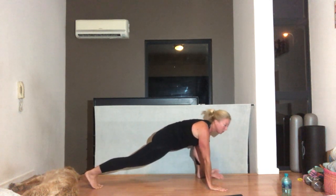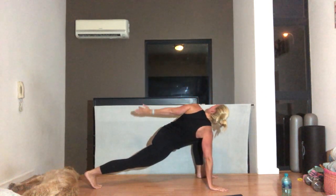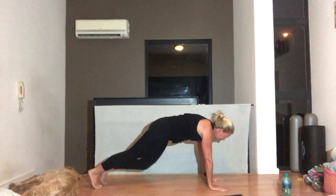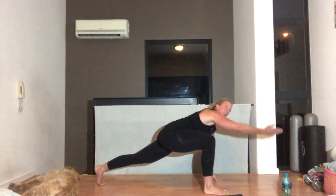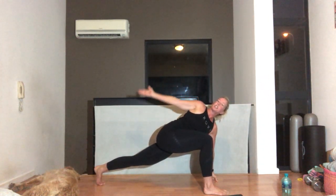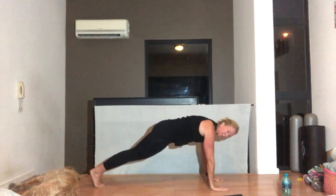Left side — step that foot forward. Reach, try and touch the wall, touch the ceiling. Come all the way back. And back. We're going to do three on each side, so two more. Right leg. When you step back into your plank, make sure you step back into a perfect plank. Shoulders down and back, tummy pulled in. And stepping back, tummy in.